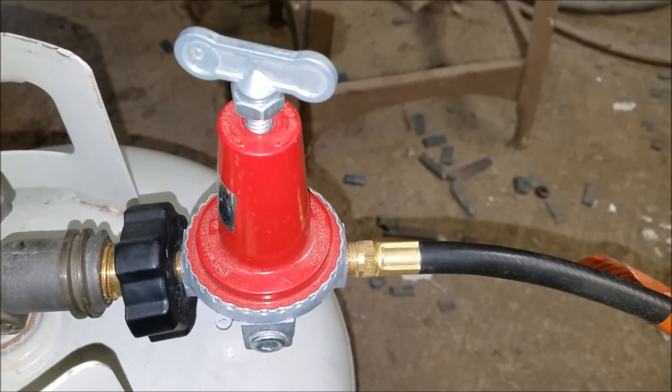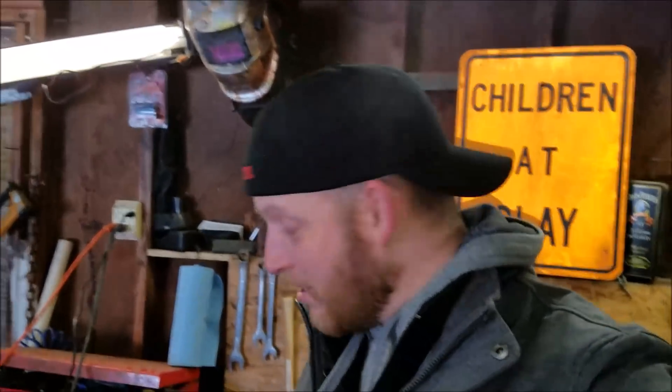This is a high pressure regulator. You gotta have one. This is the regulator off my grill. I'm about to show you the difference in both of them and why you don't use the low pressure grill regulator. I'll leave a link down below so you can buy that high pressure regulator.